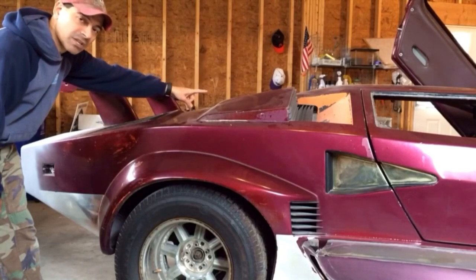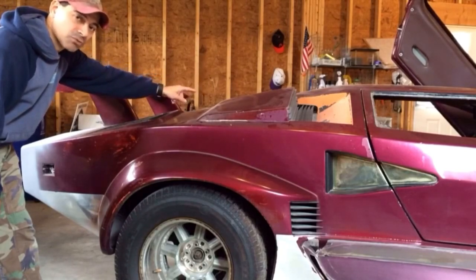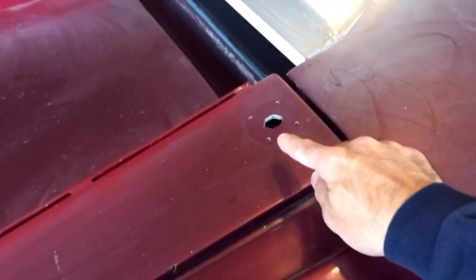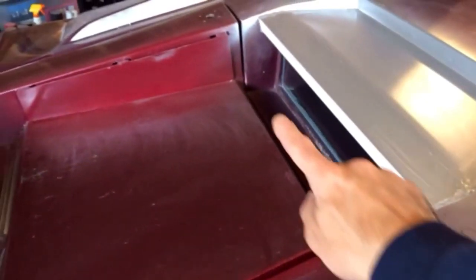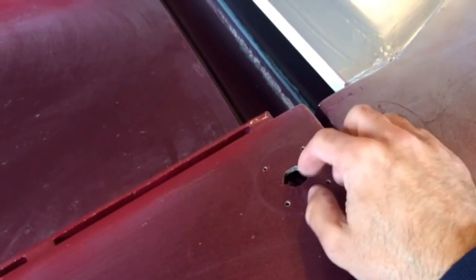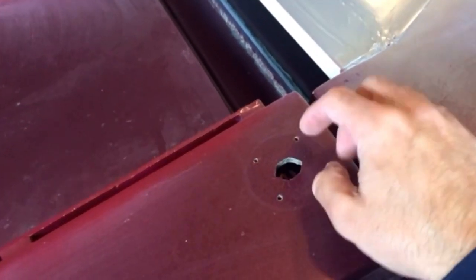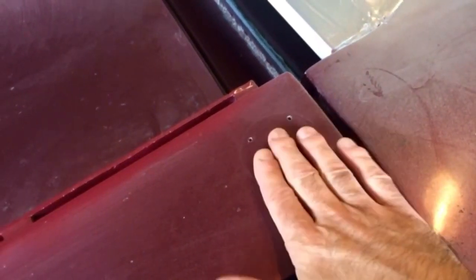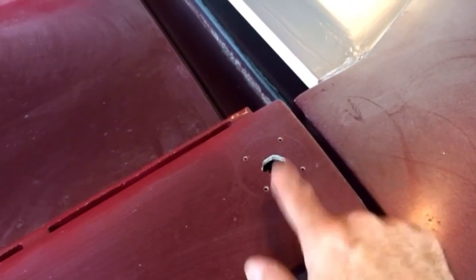I also have a couple of holes to fill with resin on the actual trunk. On each side of the trunk there are holes — the previous owner had two little barrel key locks there. I'm getting rid of those, so we're going to fill these with resin, sand it down so it's smooth. That's the last thing we'll have to do, then we'll wrap it up for this time in the garage.